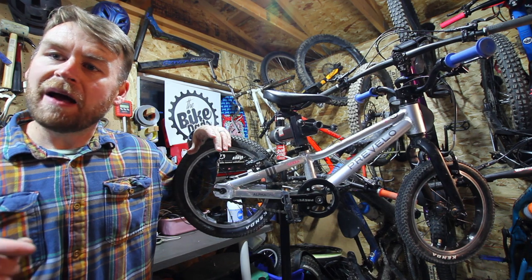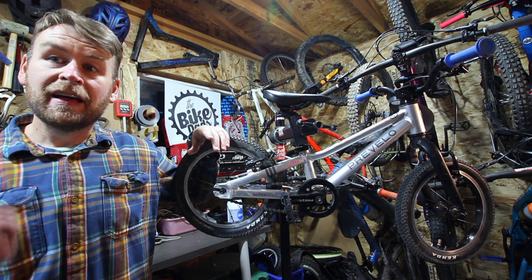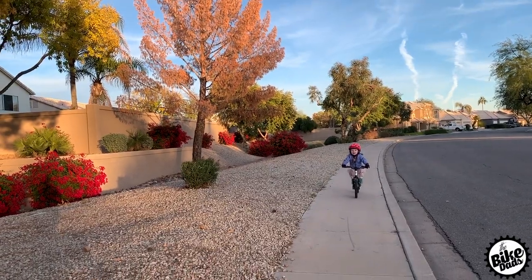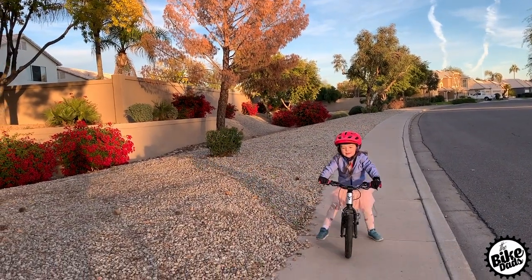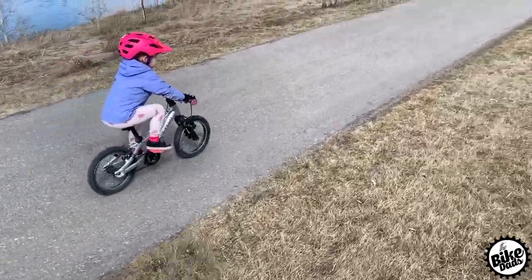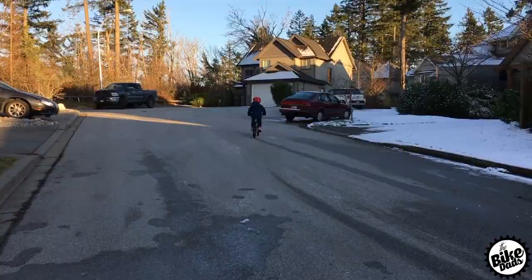Let's take a closer look at why we think this little bike — the Prevelo Alpha 1 — is one of the best first pedal bikes for your little shredder. The Prevelo 14-inch Alpha 1 is the smallest pedal bike in the Prevelo lineup, fitting most three to four-and-a-half year olds. It's packed with features to get your little shredder off to the right start.